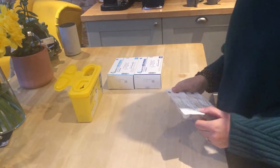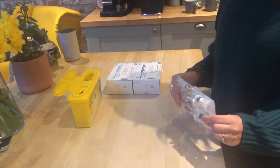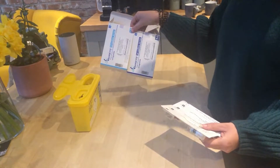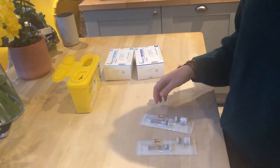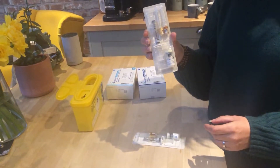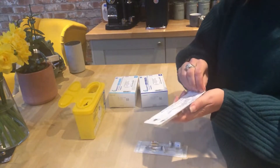Hi everyone, so we're just going to do a quick demonstration of how to mix and administer GCSF injections. We've got two different types here, 13 million and 34 million. Some of you might be mixing if your nurse has told you that you can, some of you might just have one pack that you need to administer. So just always consult your consultant and let them know what you need to do.